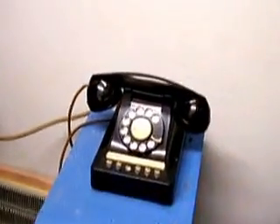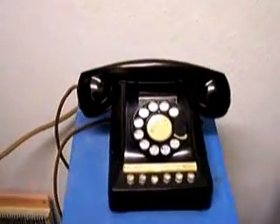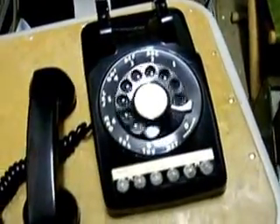The big difference between this and the key system is the private local link instead of just a common intercom, and it will support three. If I take this one off hook and dial station 30, that will ring a phone out there. Then I can take this one off hook and dial another station, and it calls that too. It will support three links like that at once. If it's maxed out and somebody goes off hook on local, it will give busy tone until one of the links becomes free.